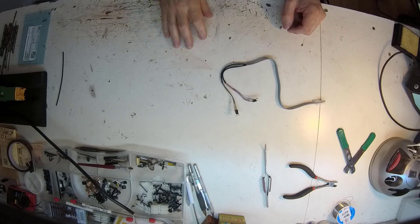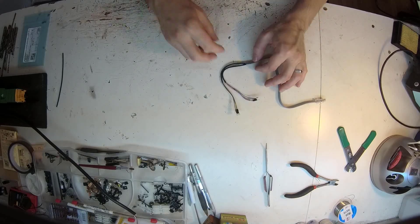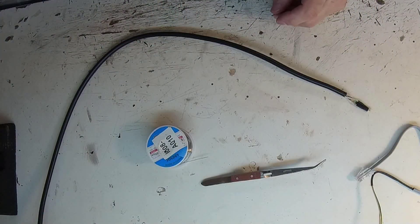Hey guys, welcome to the workbench today. Please excuse the mess. Today we're going to follow up on the Atlas signal series and hack the Atlas signal hookup cable as well as build our own. Welcome to Model Railroading Made Simple.